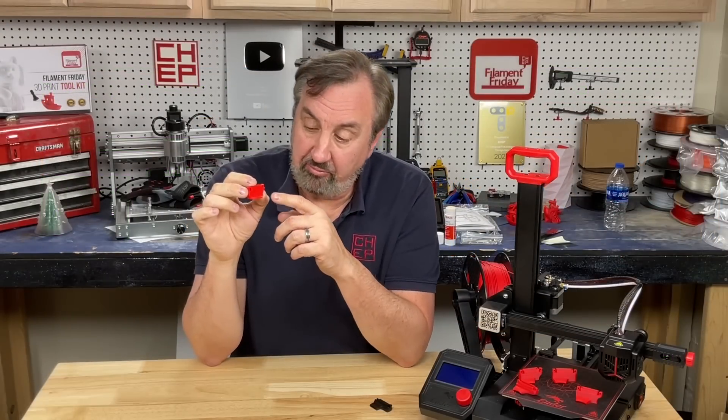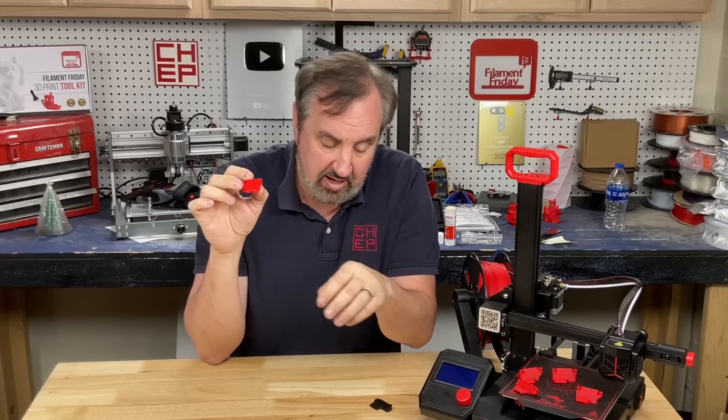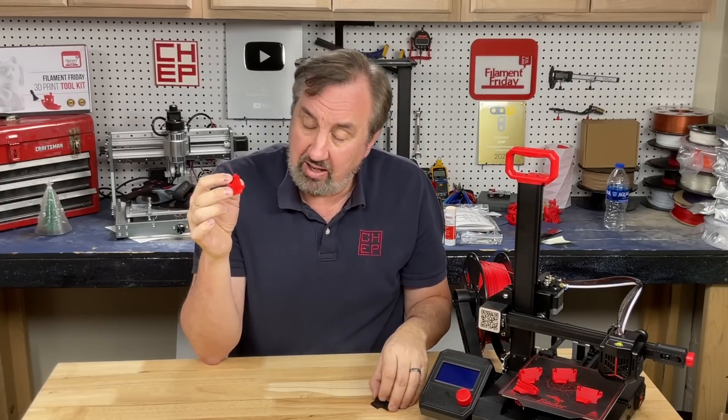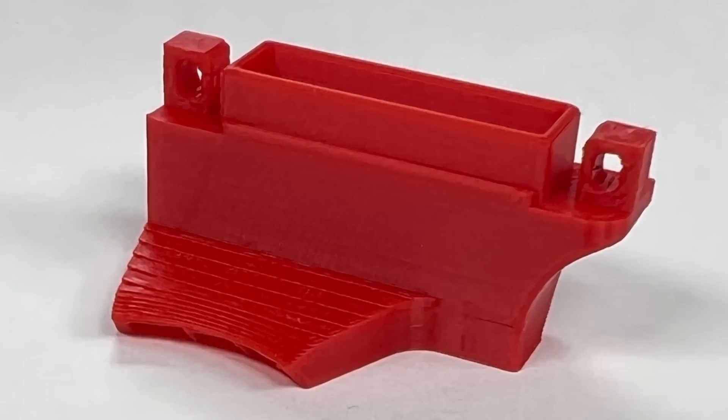The new fan duct — or vent, whatever you want to call it — works pretty well and angles the air down similar to the original. I think it works really well. I did print all of these in PLA, but long term I'm going to switch to PETG or maybe even ABS because it's near the nozzle.